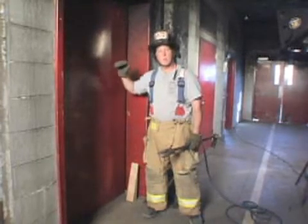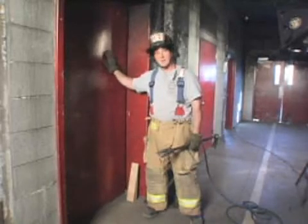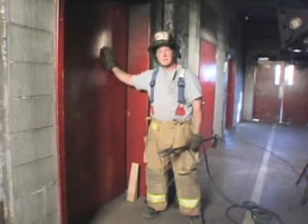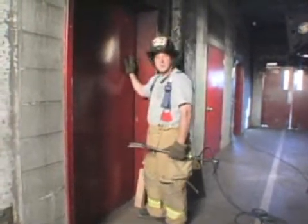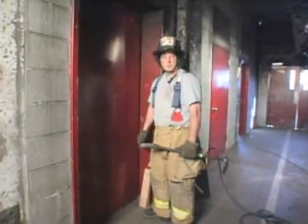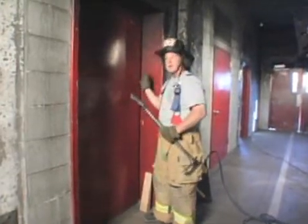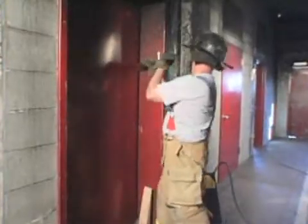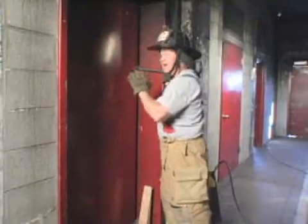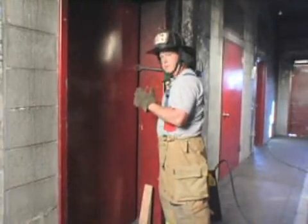Assuming this elevator is occupied, we want to let the occupants know that they need to move away from the door. We're going to be working on the door, so have them file to the back of the elevator car. In this situation, what we need to do first is gain a purchase on this hoistway door. Using our halogen, we can go between the wall and the door and get a purchase. Oftentimes, we may have to continue this purchase to the elevator car door itself in order to center the bag properly.